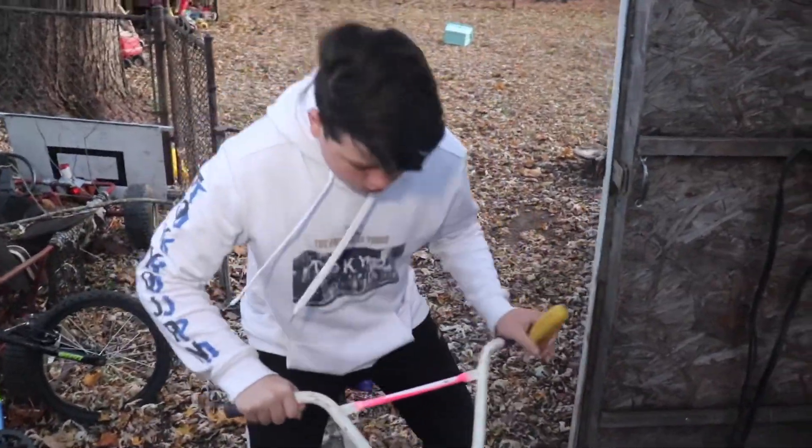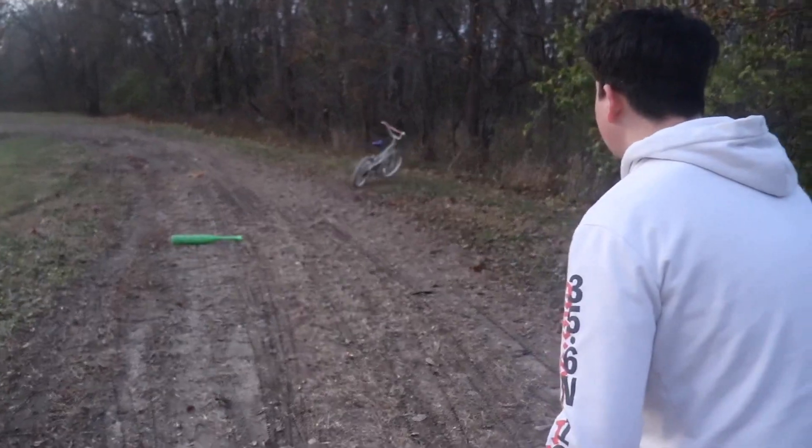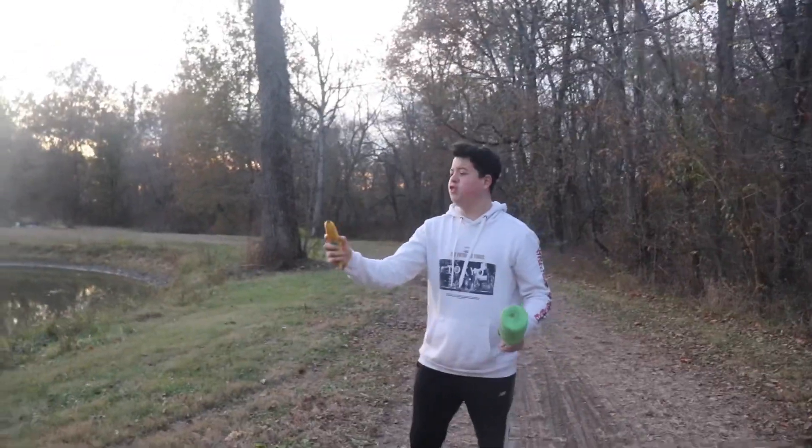This pink Barbie doll bicycle — let's use it to take me over to the woods. A green plastic baseball bat just sitting there in my path! Let's use that instead of my banana.